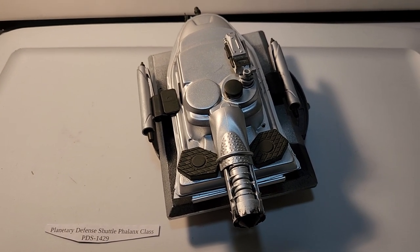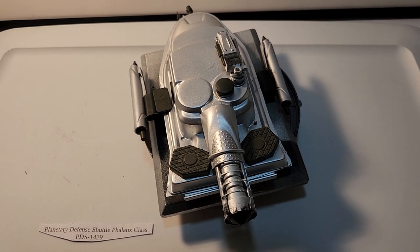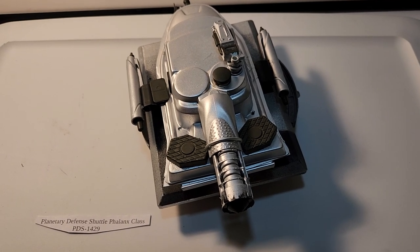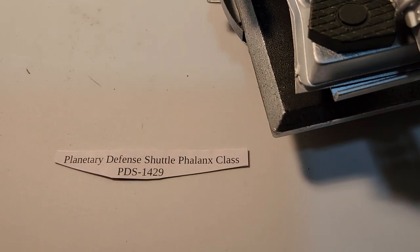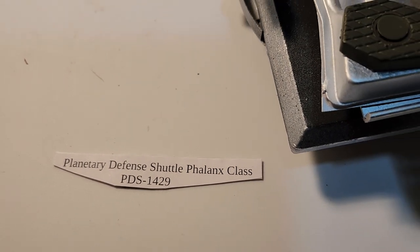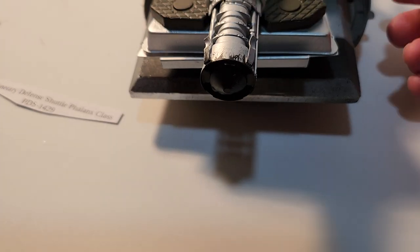So here we have the finished painted planetary shuttle. I call it the Planetary Defense Shuttle Phalanx Class. I'll give you a turnaround.